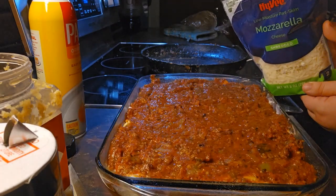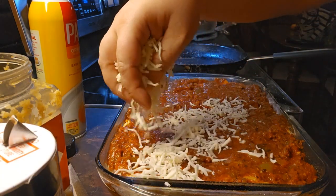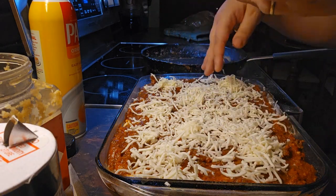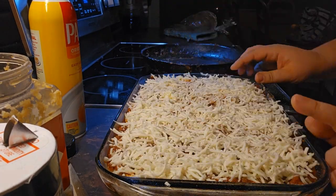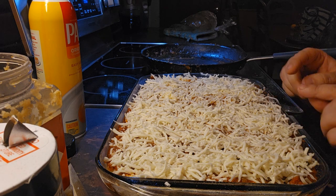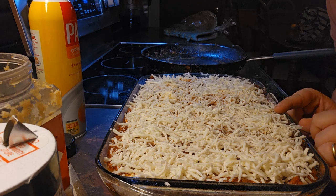Then we're going to take two cups of mozzarella cheese and sprinkle it over the top. We're going to bake this at 350 degrees for about 30 minutes, just to let the cheese melt and get all bubbly. Then we're going to let it cool for 10 minutes.